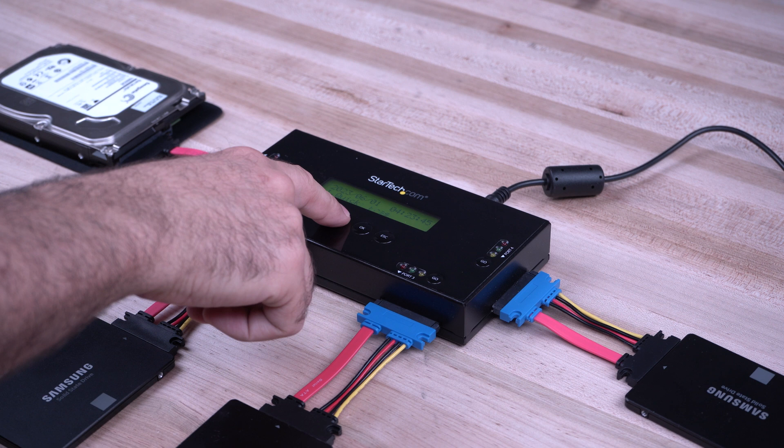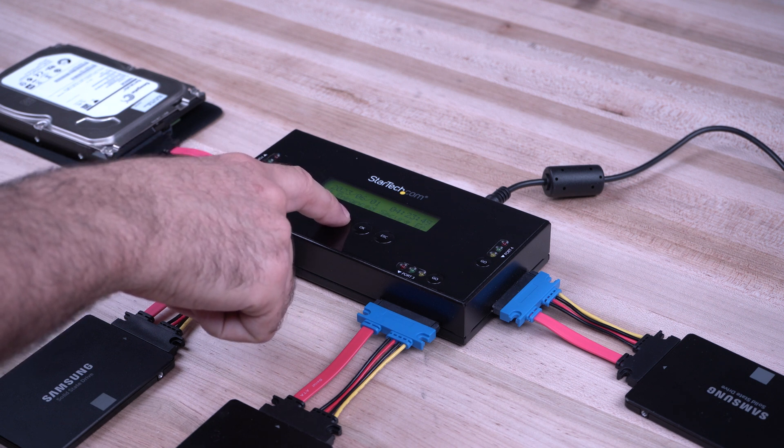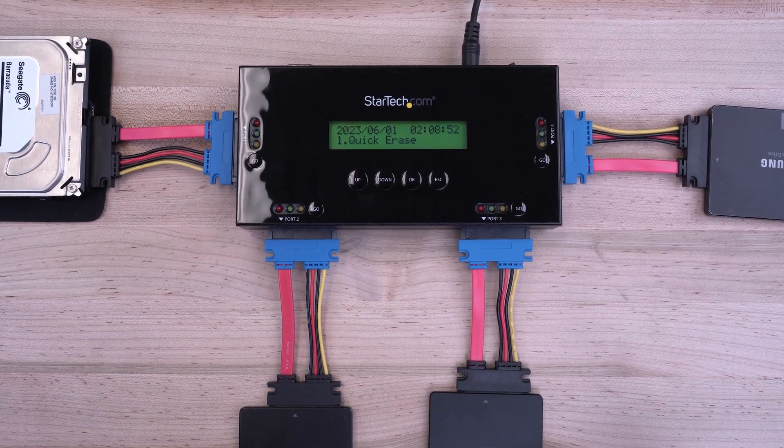StarTech.com has been trusted by IT professionals since 1985. The SAT Eraser 4 4-Bay Eraser Dock has a 2-year warranty and free lifetime technical support.